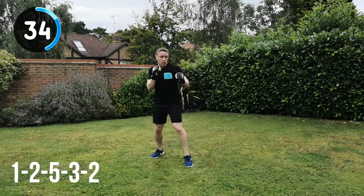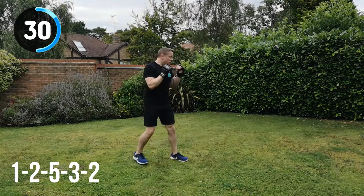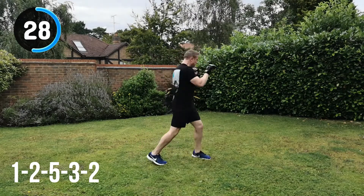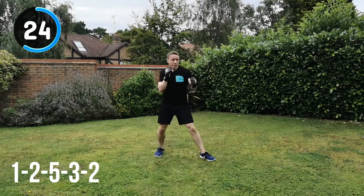That's it — keeping the guard. And feel free, if you want to put some slips and covers in the middle of any of these sets and workouts, by all means do that as well. Really good to mix it up, and it keeps it nice and varied for you as well.